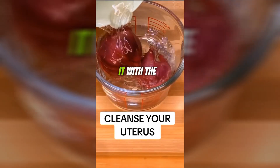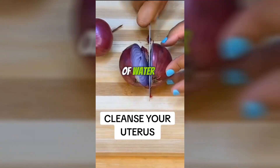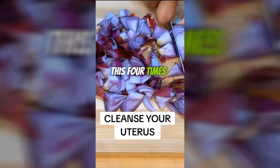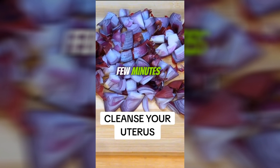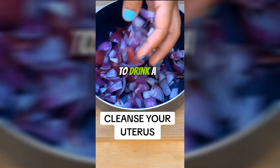Wash a red onion well and cut it with the skin on. Then cut it into squares and boil a cup of water. Add the piece of onion that you cut from a large onion. You can do this four times — put it in and let it boil for a few minutes. Once it's boiled, serve it in a cup and drink it.